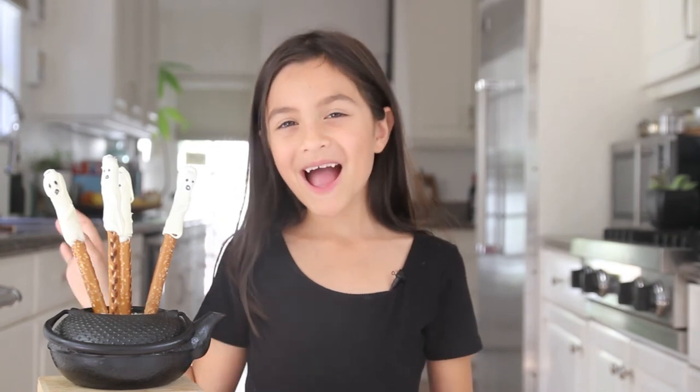To get this recipe and more, visit our blog, WondermitKids.com. Bye! Happy Halloween!